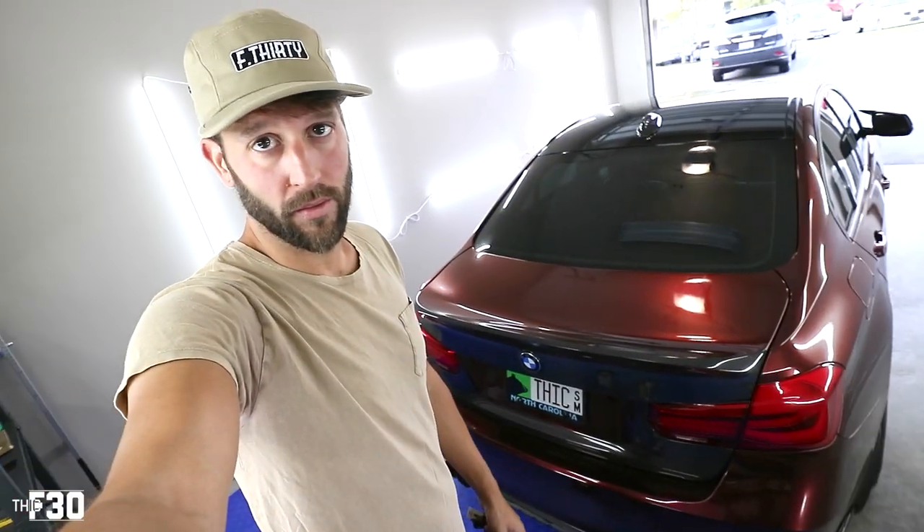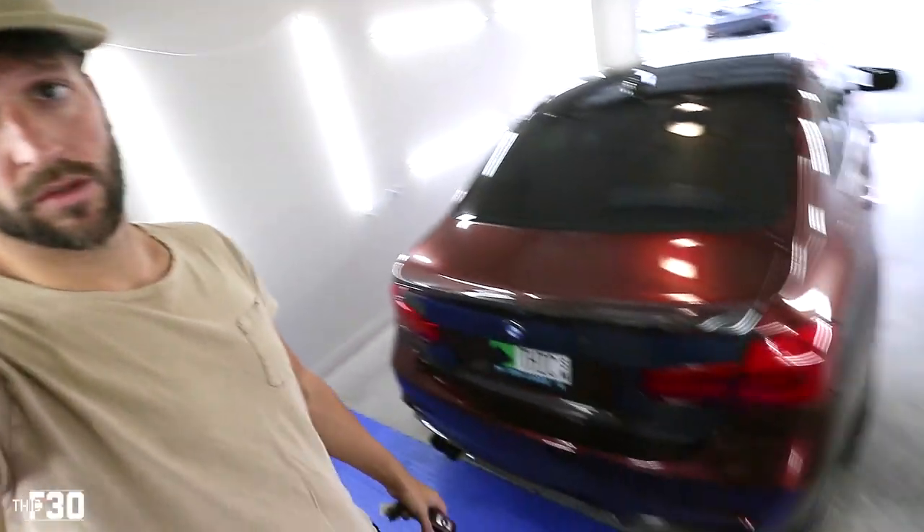Good morning guys, welcome back to the channel and welcome back to the vlog. In the garage with a thick whip today — we're doing Boot Mode stage two. I've been running stage one 93 octane for a few months now and it's incredible, such a game changer. Now that we're getting the down pipe I have the ability to go to stage two, and this has been a highly requested video.